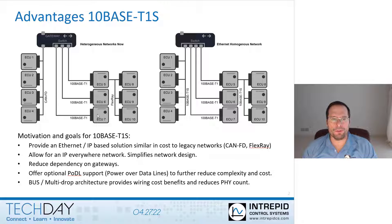It is not possible to simply replace bus or multi-drop networks like CAN FD and FlexRay with the existing automotive Ethernet networks like 100Base T1 or 1000Base T1, because they're point-to-point only or switch-based, which leads to more cost from a wiring and transceiver or PHY count perspective. And these are some of the reasons why the industry has developed a bus-based or multi-drop-based automotive Ethernet technology, and that is 10Base T1S.